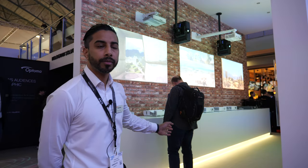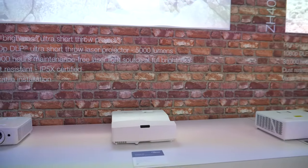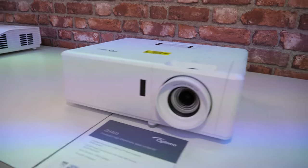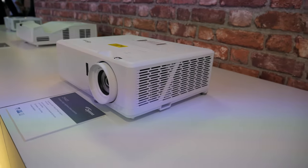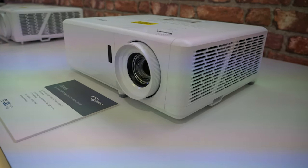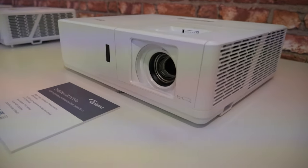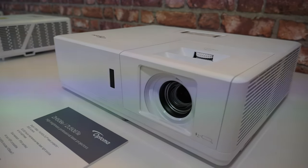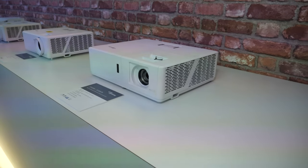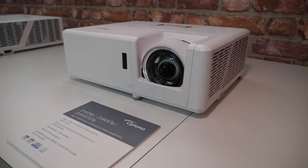My name is Kishan, I'm the senior product manager for Optoma EMEA. On the left of me we have our tunnel, which is showcasing a range of our laser products. These are laser DLP projectors that support our Duracore technology. They are IP rated, have long lamp life, and support 360 degree installation.